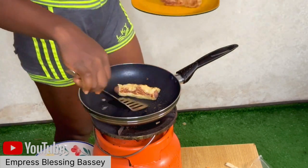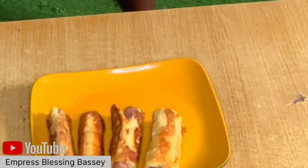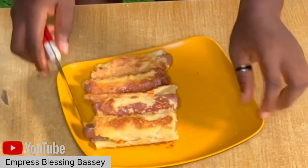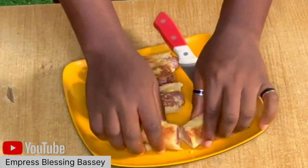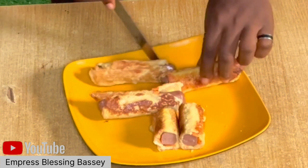If I had used enough cheese this would have been really cheesy, but I didn't, so it's just there. Try it and come back to tell me if you enjoyed it or not. Thank you, have a nice day, bye!